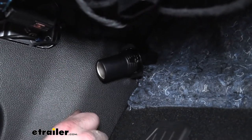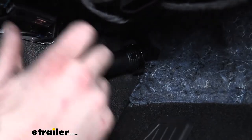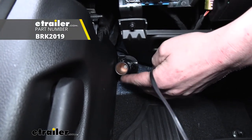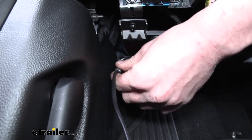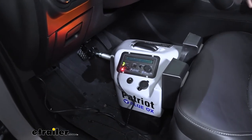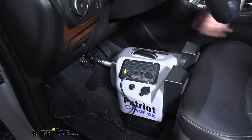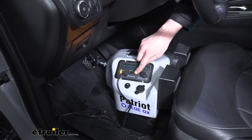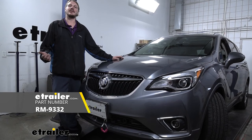Now we've got both screws in, securing it to our panel — that completes our installation. We're now ready to plug in our accessories and hit the road. If you removed any paneling, make sure you reinstall those in reverse order. Now that our 12-volt outlet is installed, we need to make sure it's working properly. Our customer is going to be using this for his Blue Ox Patriot braking system in his flat tow setup, but you can use it for anything — even a phone charger. We've gone ahead and put our Patriot in place, plugged it in, turned on the unit, and we can see it is now powered up. The system goes through its normal setup procedure and it's able to activate the unit, drawing plenty of power to activate the pedal. Looks like we're all good to go — that completes our installation of a 12-volt outlet kit on our 2020 Buick Envision.